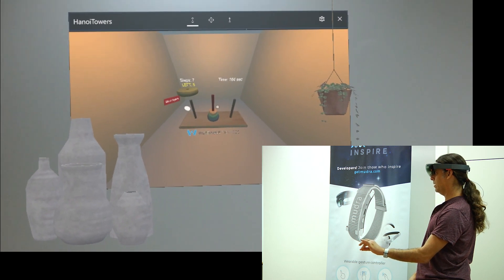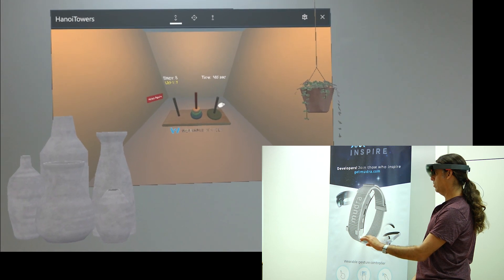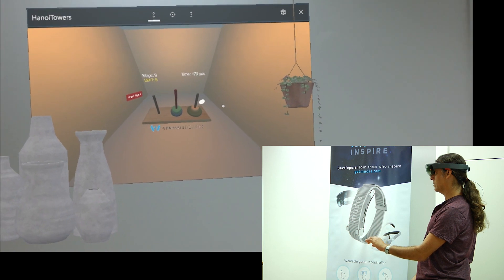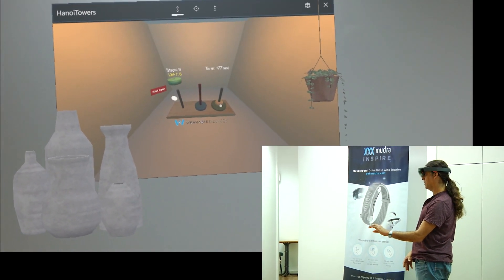So now I'll take the big one and put it on the last pole. Take the yellow one and put it on the biggest disk. Take the green disk and put it on the first pole.